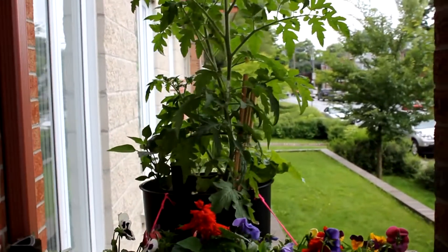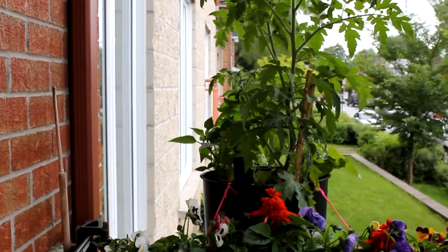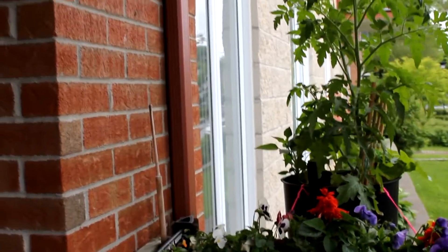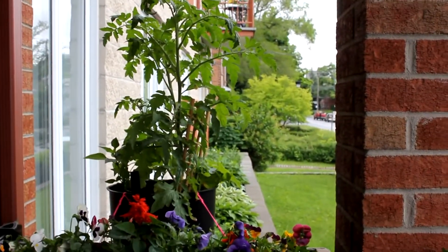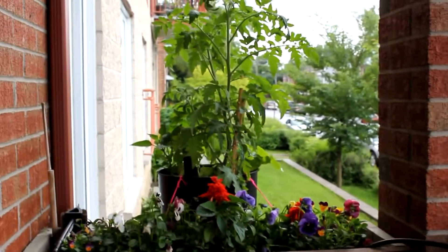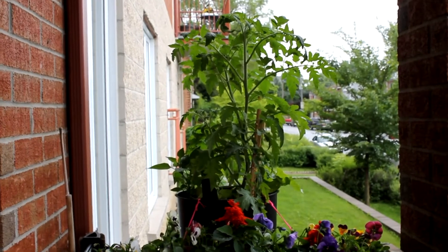The pepper and the cucumber have buds. I don't know if it was a great idea to put them all together, but anyway, my neighbors or the condo association hasn't complained about my setup, so it's all good. If you want to give this a try, I think it's a real success.